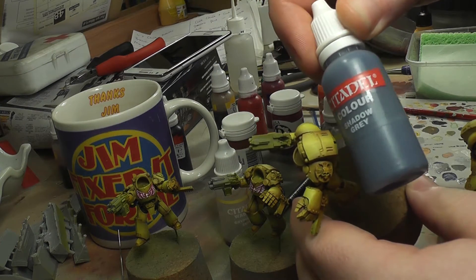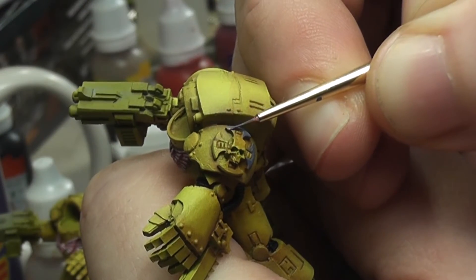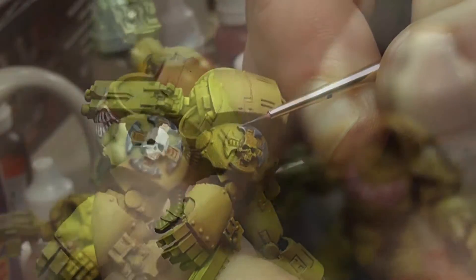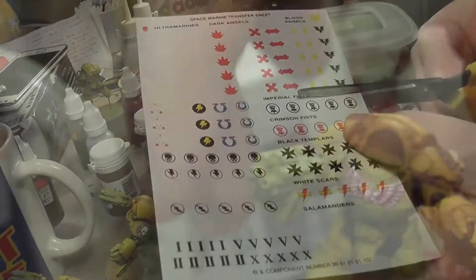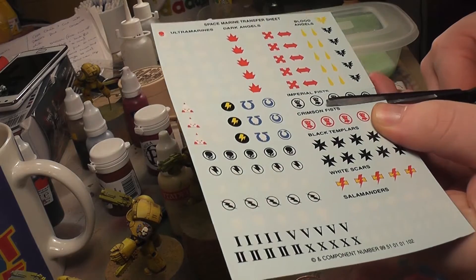I wanted to try doing something slightly different with the Crux Terminatus on these guys. I've usually just painted them bone in the past, but I actually wanted to make them look like marbled stone, which according to the fluff is what the Imperial Fists were rocking, especially during the Defense of Terra. It was an attempt - it works from a distance, but if you look too closely it looks awful.